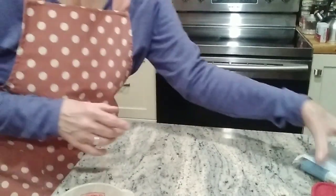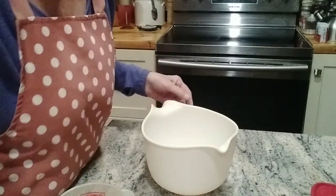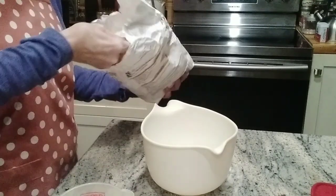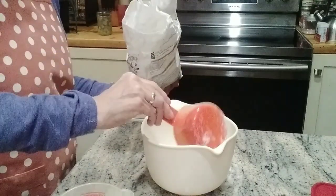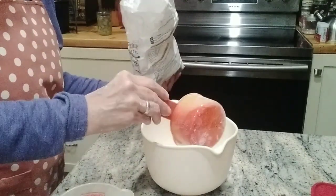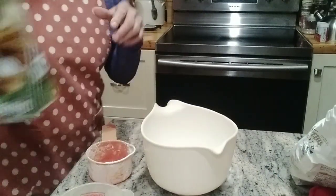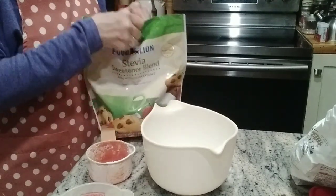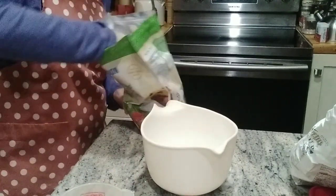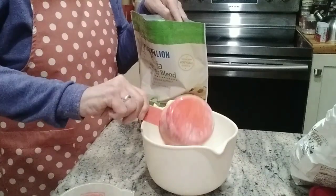While the butter is melting, I'm going to move over here. I have a bowl and I'm going to do a little bit more than a cup of flour — just a little bit more in there. Then a cup of sugar. I use Stevia, and it's cup for cup, so if it calls for a cup of regular sugar, just use a cup of Stevia.